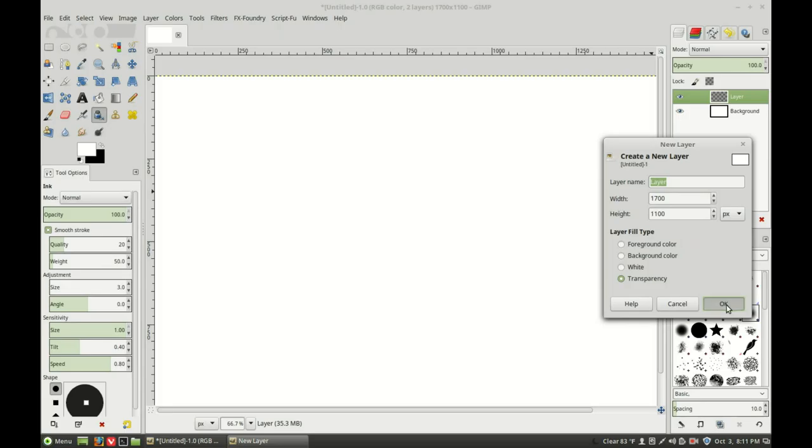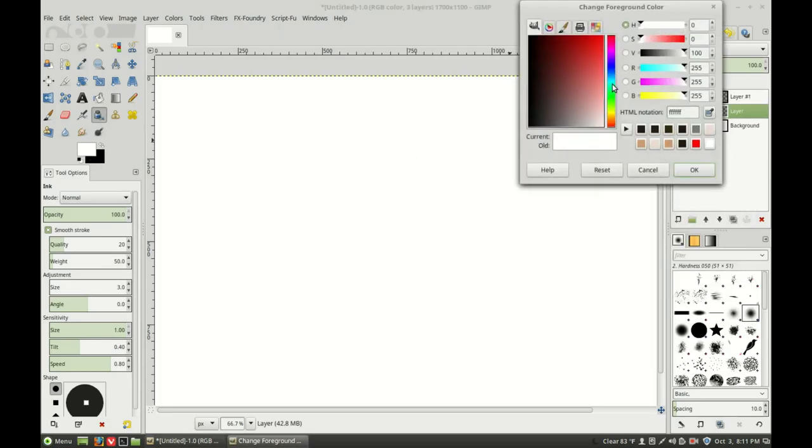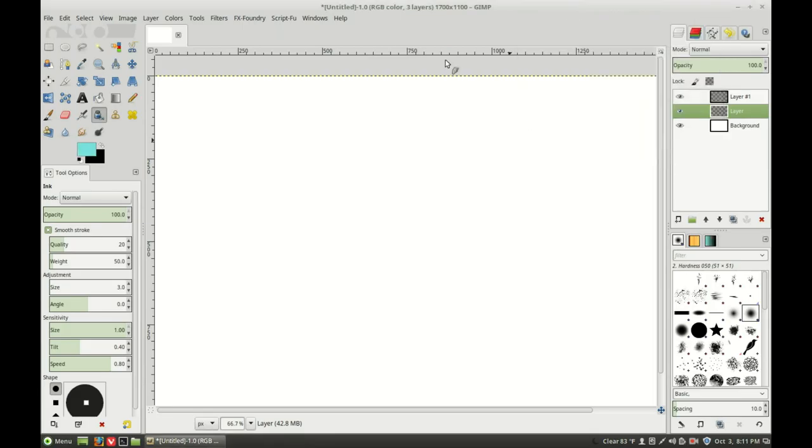I'm going to do three layers and the second layer will be my rough. I'm going to use a light blue — something like that — and we're going to work on the scary pumpkin. This is basically just the loose sketch of what it's going to be.